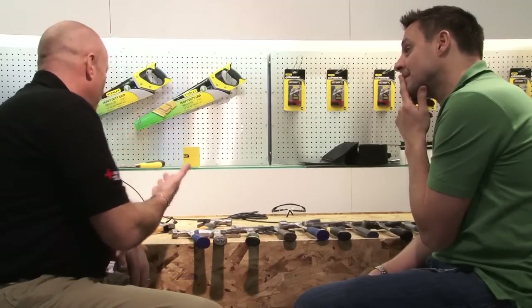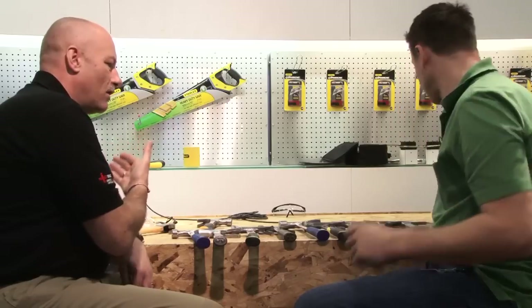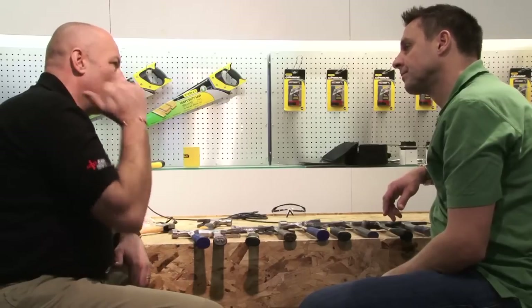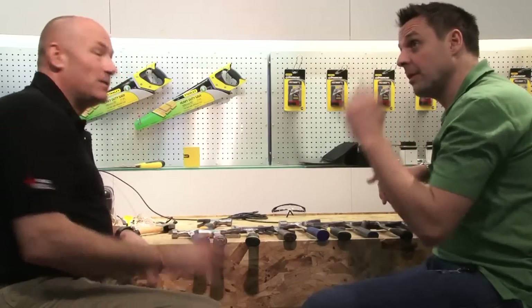A 15oz cannot be equivalent to a 28, but it is. And if it makes up for it — the fact it's just slightly lighter — it's far more accurate because you're not swinging an unwieldy weight. Especially with the overhead stuff.